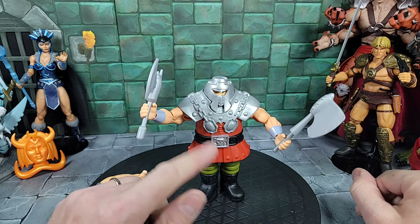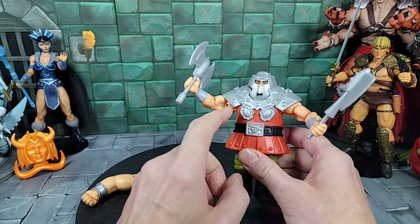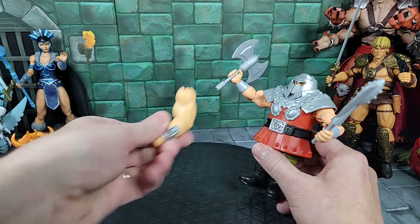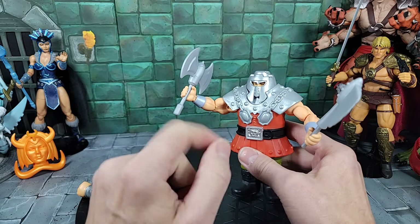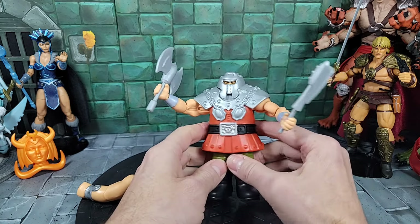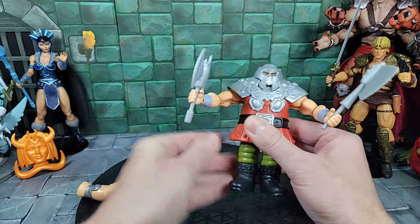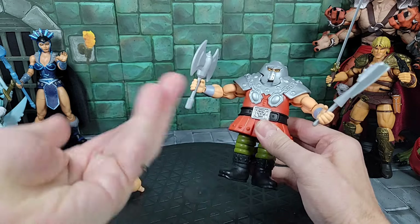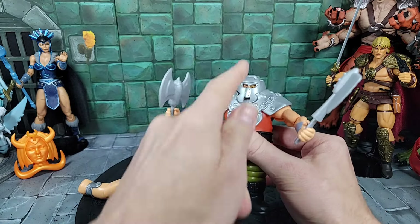The vintage Ram Man originally came packaged with a helmet that has a faceplate option — same head but with the face plate. He also came with a punch fist. Let's mix some parts. First: putting the cartoon arms on the vintage Ram Man body — you can see that looks pretty cool, gets rid of those big stocky arms. Left the regular helmet on with the face shield, put weapons in hands. It gives the vintage figure the cartoon muscle aesthetics, and the articulation works well.